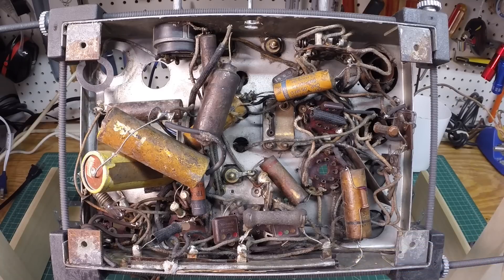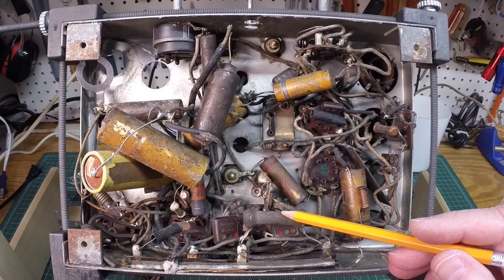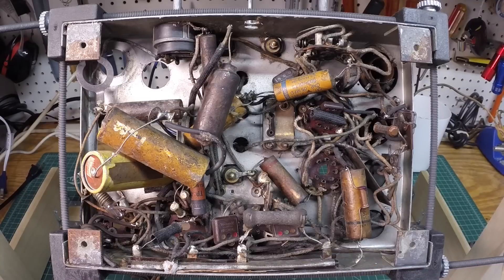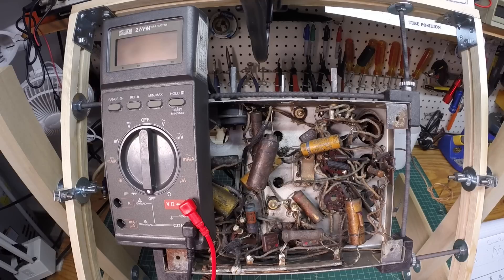One thing I haven't checked on this radio yet — and I'll put a link to the playlist for what we've already done, including checking the coils and working on the power transformer — are the CandOhm resistors. These are always problematic and I'll probably end up needing to replace them, but I want to check them first. I'll grab the meter and do some DC resistance measurements to see what condition things are in and compare against the schematic values.